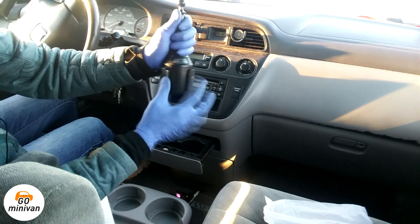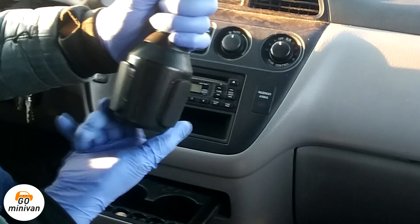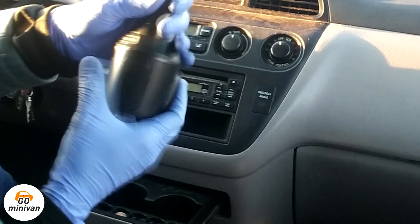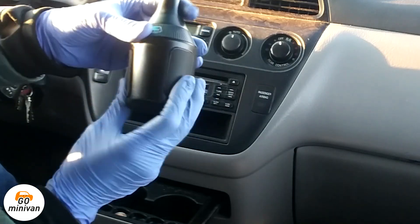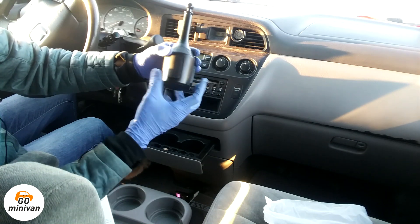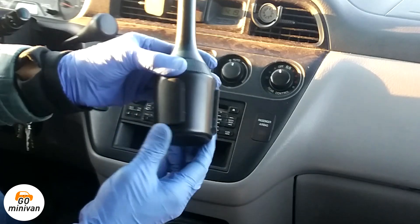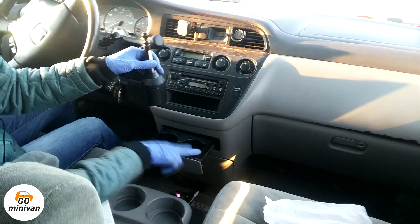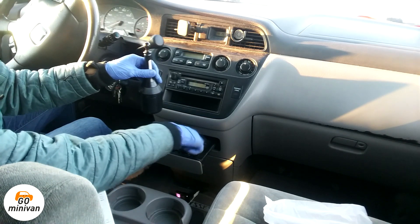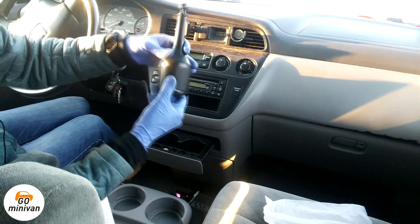I'm noticing it has this thing called open and close — looks like you can open and close it. By twisting this base, you can make these three gasket pieces extend further or tighter, depending on your cup holder size. There are different sizes of cup holders, and some also have inner gasket pieces that can further tighten the base.